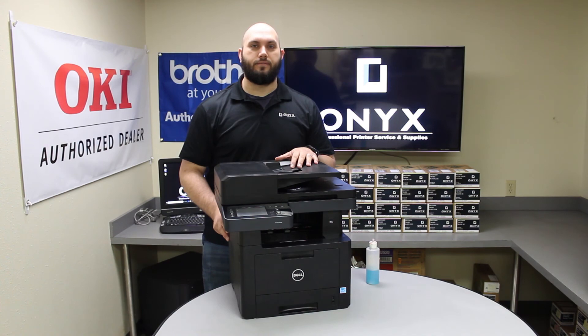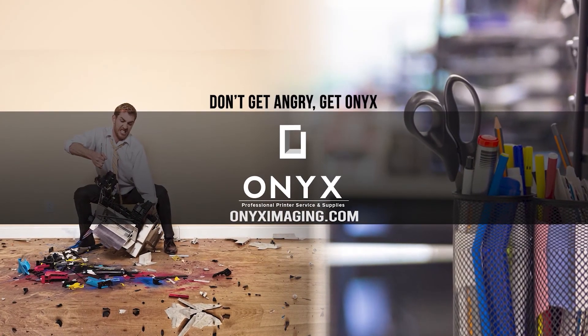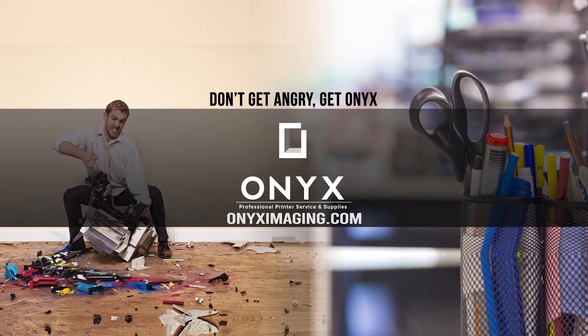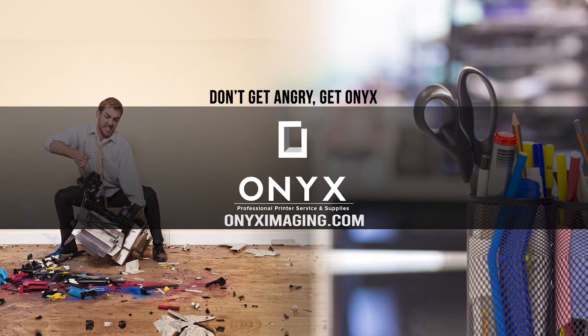Other than that, you should be back up and running with your printer. Thank you for watching! If you're interested in how you can receive free labor on all of your service calls, as well as how to qualify for free printer upgrades, contact us today. We are here for all of your printer and office supply needs.